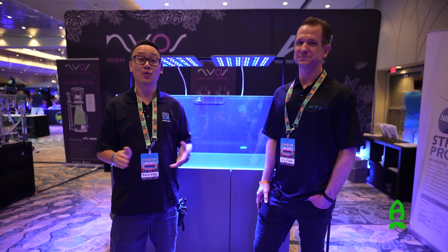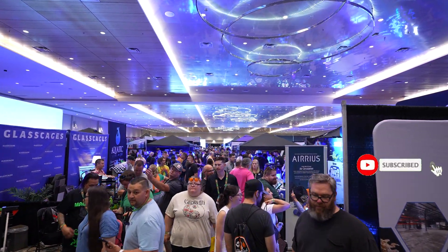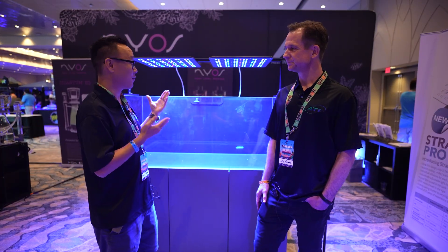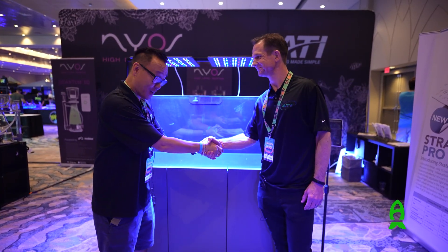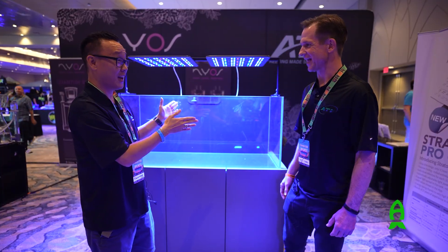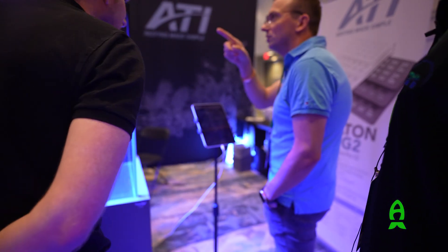Hey guys, this is Richard from Rees.com. Thank you for joining me on the show floor of Arrival Palooza Orlando 2025. I'm here in ATI's booth with my friend Greg. Greg, how are you doing today? I'm doing great. Good to see you again. This booth actually has been extremely busy today.